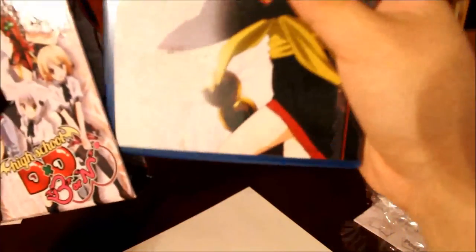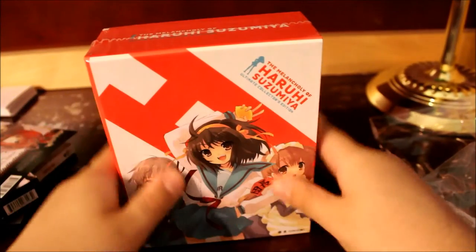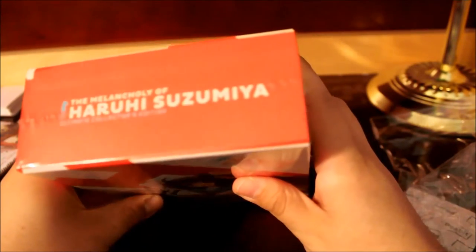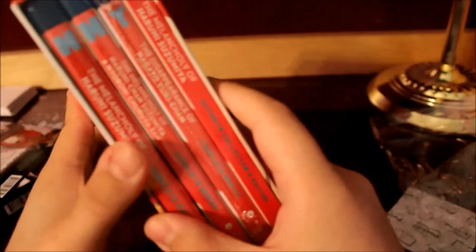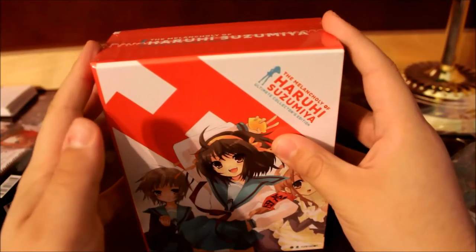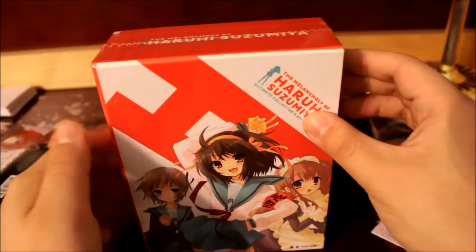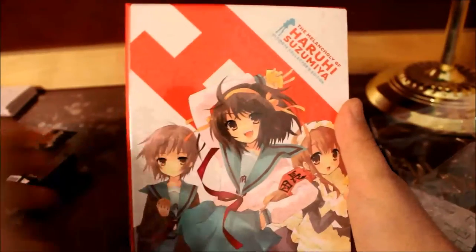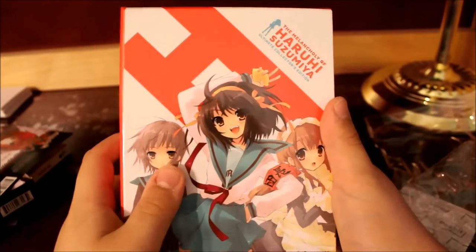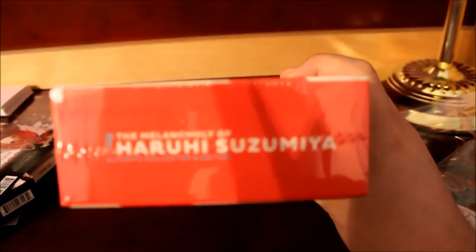And I have one more item to show you guys. So here we have the Melancholy of Haruhi Suzumiya Blu-ray Ultimate Collector's Edition by Funimation Entertainment. This is the entire series — the entire first two seasons of Haruhi, the 2006 adaptation as well as 2009, the Chibi Haruhi Suzumiya mini OVAs, and also the Disappearance of Nagato Yuki-chan. On the front we have Haruhi, Yuki Nagato, and Mikuru. Here's the top — it says the Melancholy of Haruhi Suzumiya Ultimate Collector's Edition.